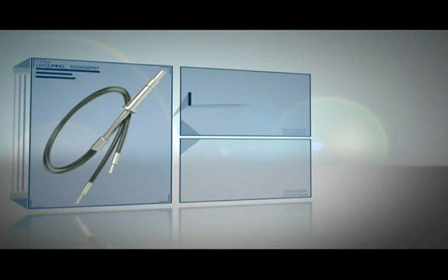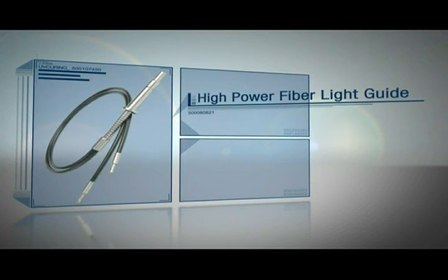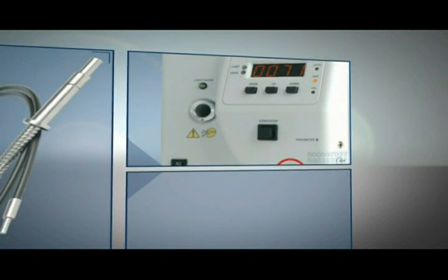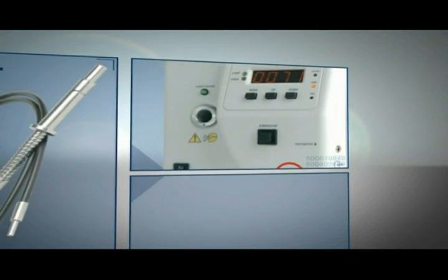Begin by inserting the high power fiber light guide into the Omnicure S2000. A green light indicates that the light guide is fully inserted.